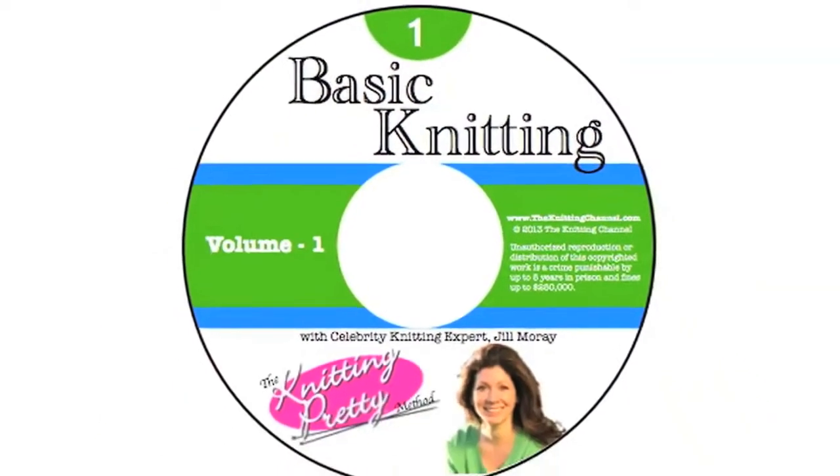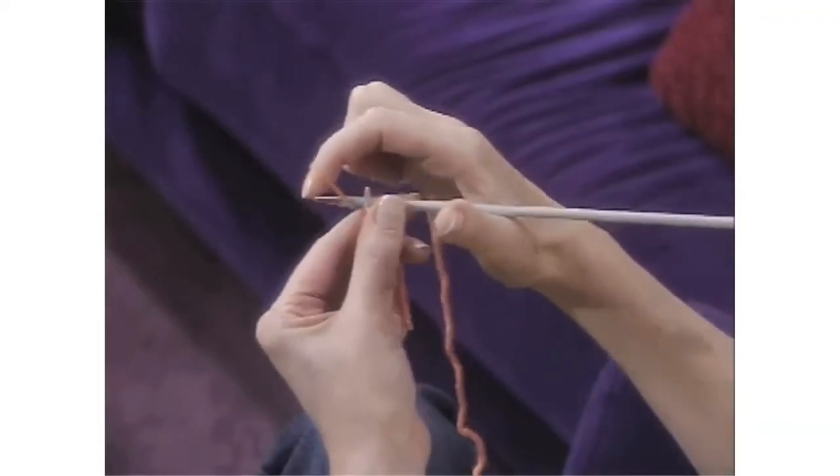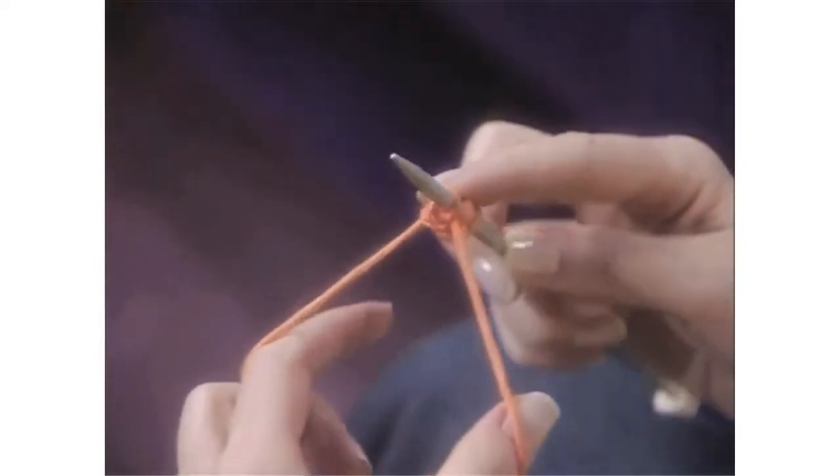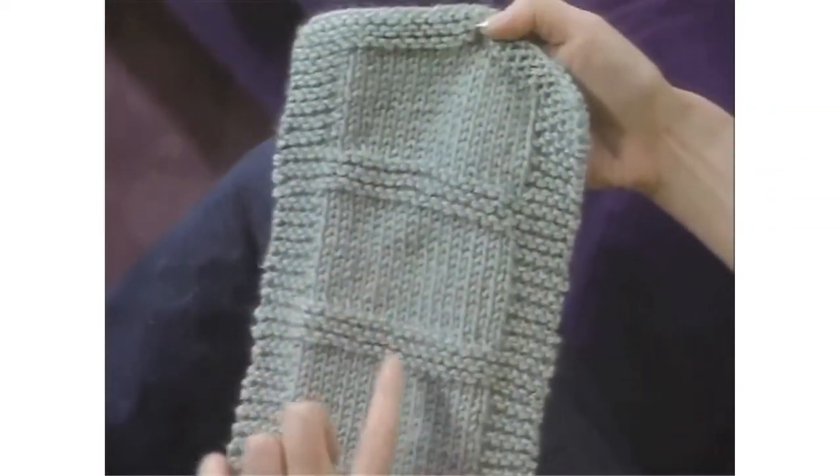In Volume 1, I teach you the Breakthrough Knitting Pretty method, plus how to cast on and bind off, as well as the knit, purl, garter, and stockinette stitches. And together, we'll knit a hip scarf using two different stitches.